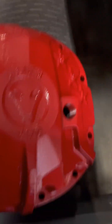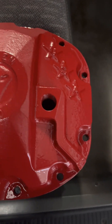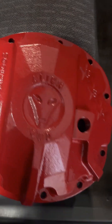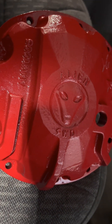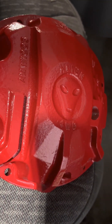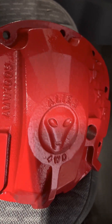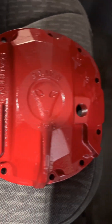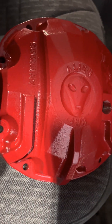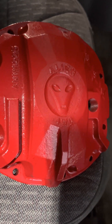All right, back working on the XJ again. Finally got several coats on the Alien 4 wheel drive diff cover for the Dana 30. Looks absolutely badass. So we're going to get the old one off — pretty simple — and then we're going to paint the bolts black prior to reinstalling. Damn near the nicest looking piece that I'm going to have on this Jeep for now, but we'll get started and I'll show you what we're doing.